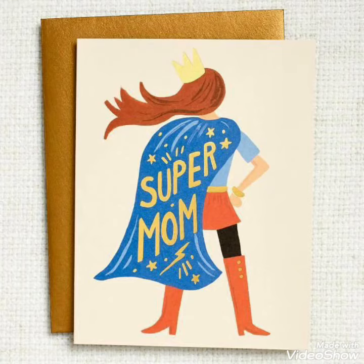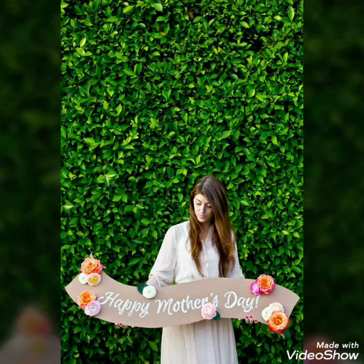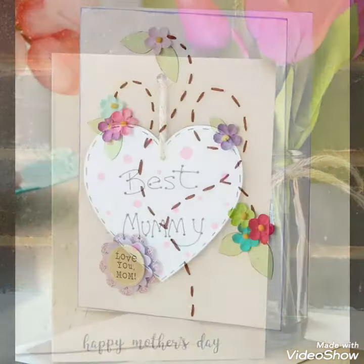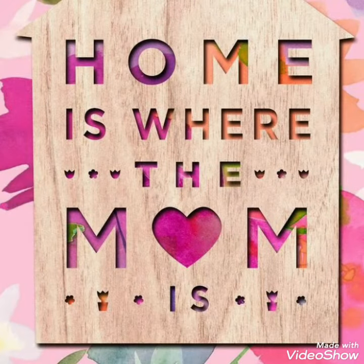Hello everyone, welcome to my YouTube channel Easy Craft Videos. In this collection you will see Mother's Day card designs — handmade card designs to make the day special for your mother. Best ever mom and beautiful mom, Happy Mother's Day 2021 — the best cards are available on my channel.